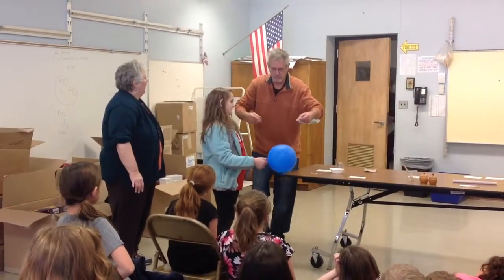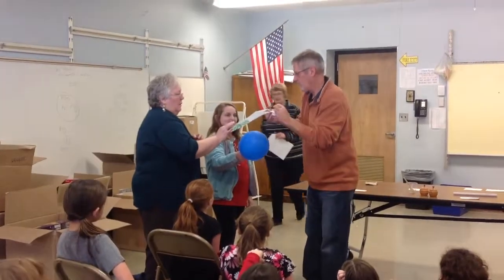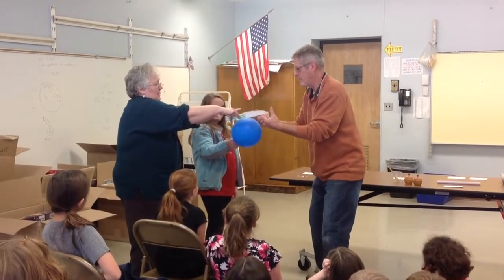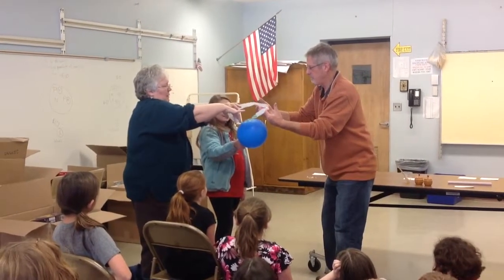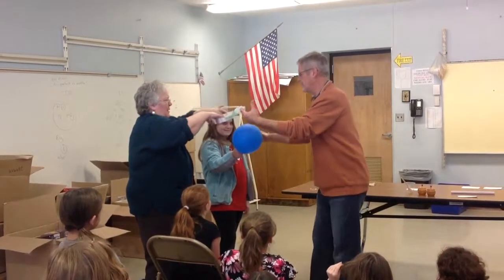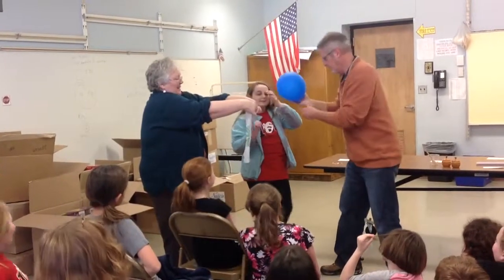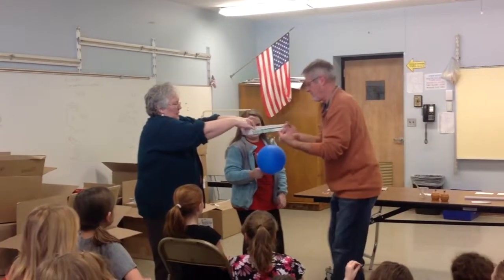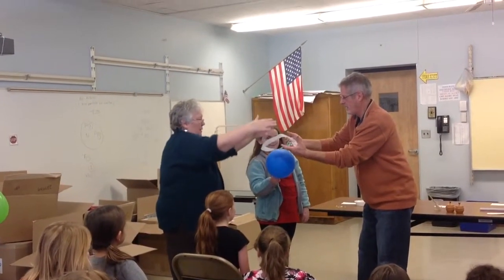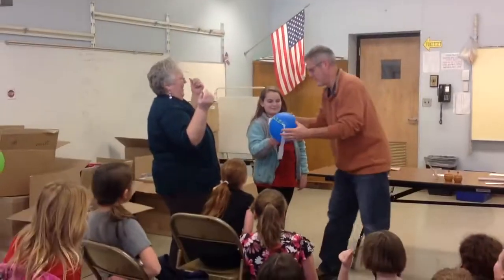You just stay right there. Pull the balloon up. Mr. Newman's class, we've got this in the float for about a second. Oh, there we go! Okay, we had it. Oh, neat — it was close.